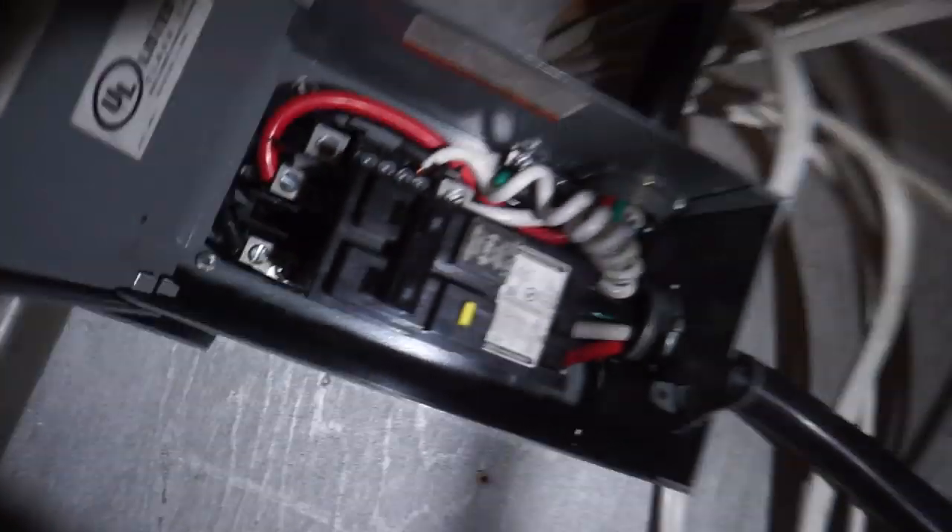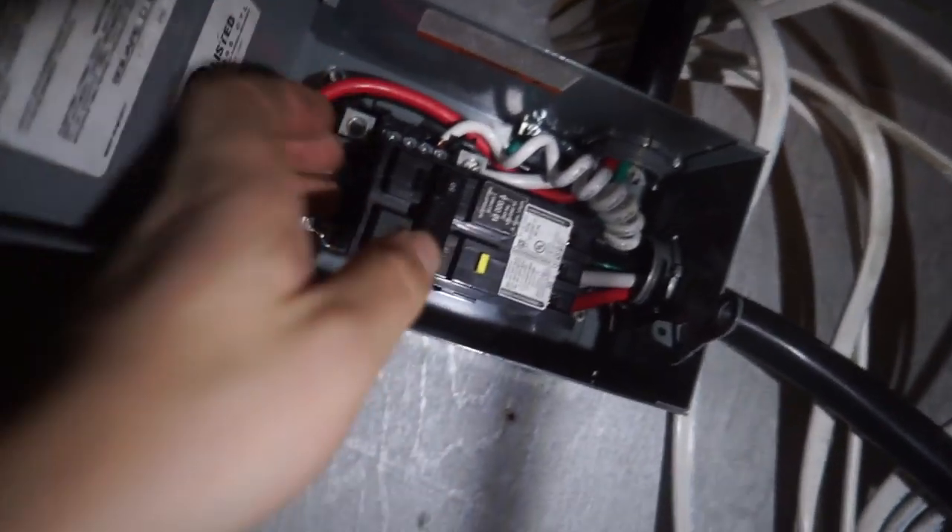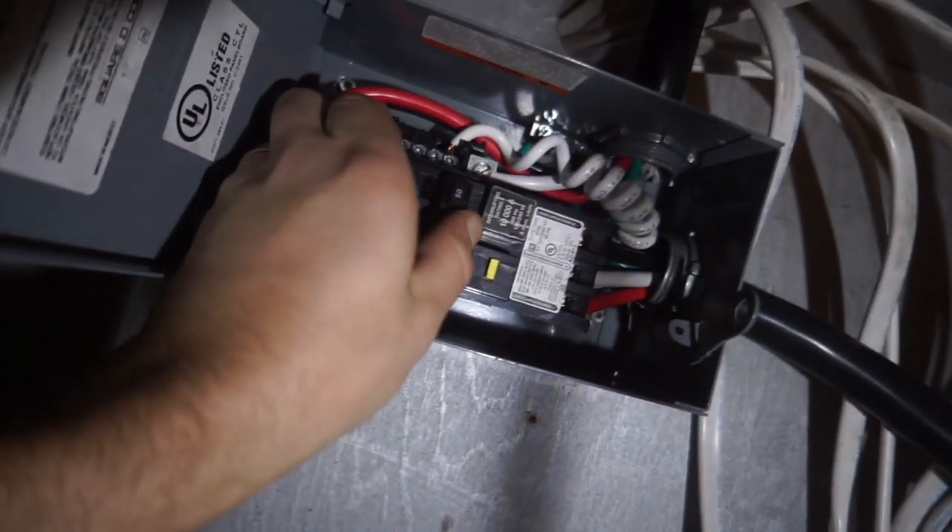Wiring this thing took me forever — this is tough stuff. I've got my 50 amp wire running into my 50 amp main breaker. It's a GFCI breaker. I'm going to go ahead and switch it to on; everything in here should be wired correctly, so I'll close it up. I've got 50 amps running to here, and now I'm going to get 50 amps up into my AC panel.